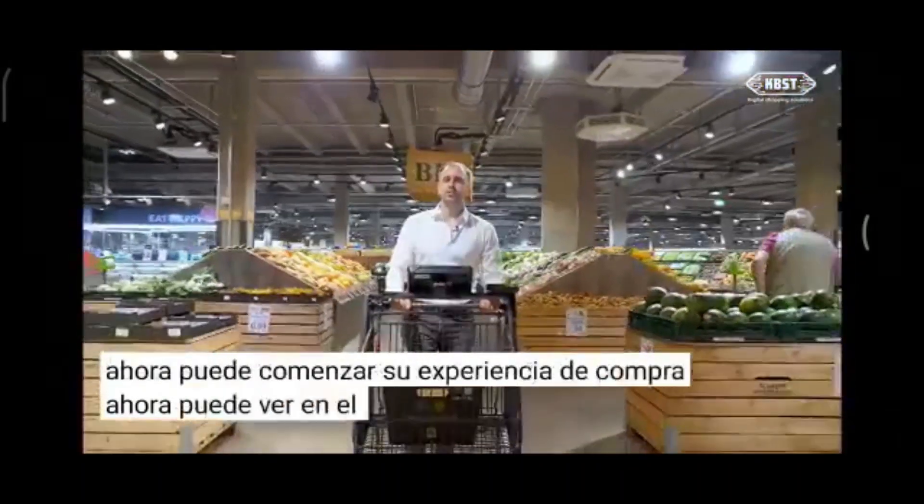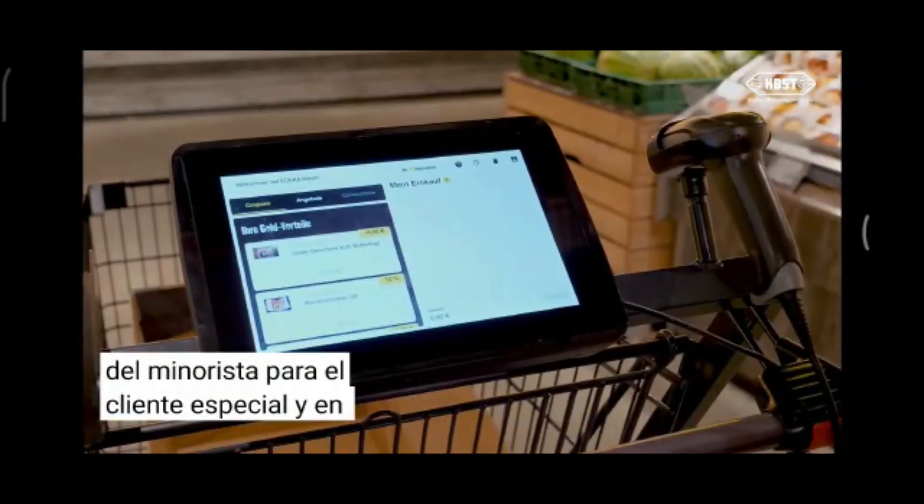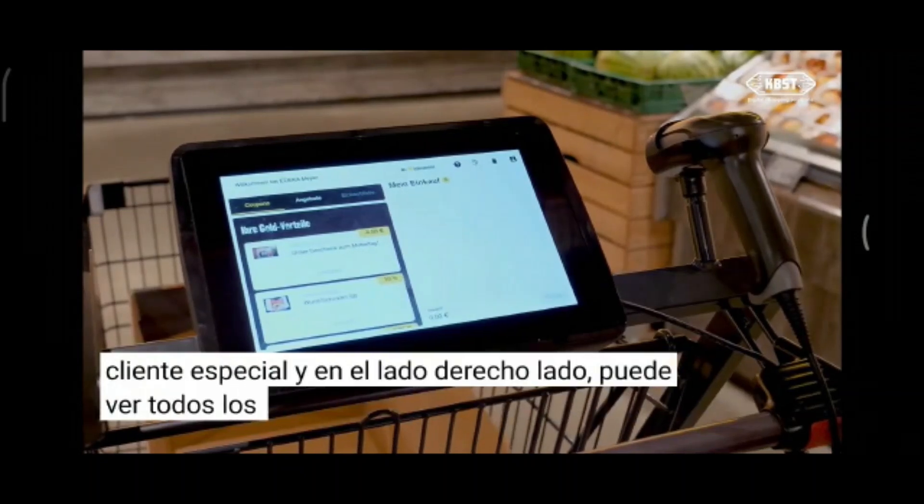On the left side of the screen you can see personalized offers and coupons from the retailer for the specific customer, and on the right side you can see all the items you scan during your purchase.